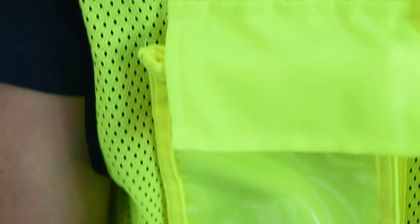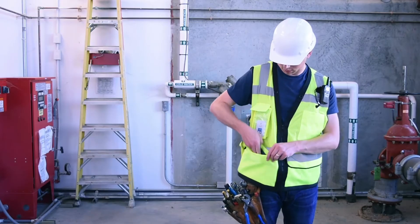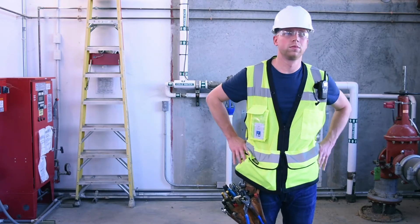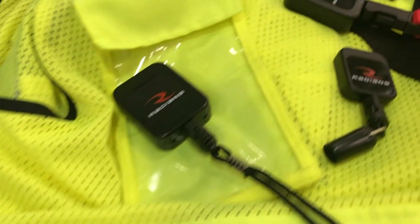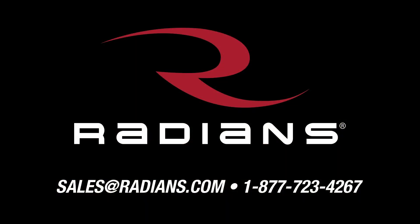Each Type R Class II Vest is made of durable materials and meets ANSI ISEA 107 standards. To learn more about our line of Tether Vests and our Made in USA Retractable Tool Tethers, contact your Radian's Rep or visit us online.